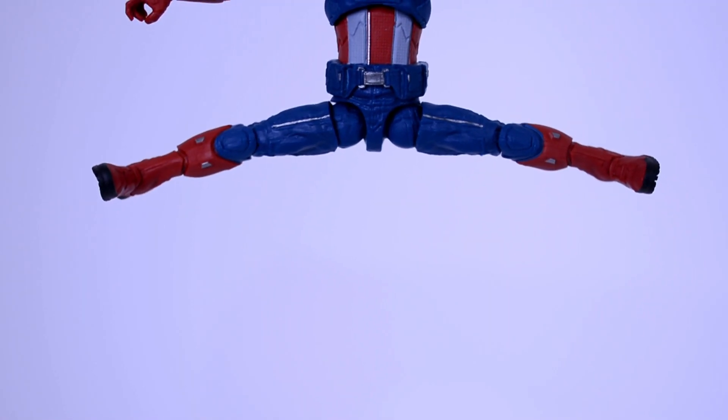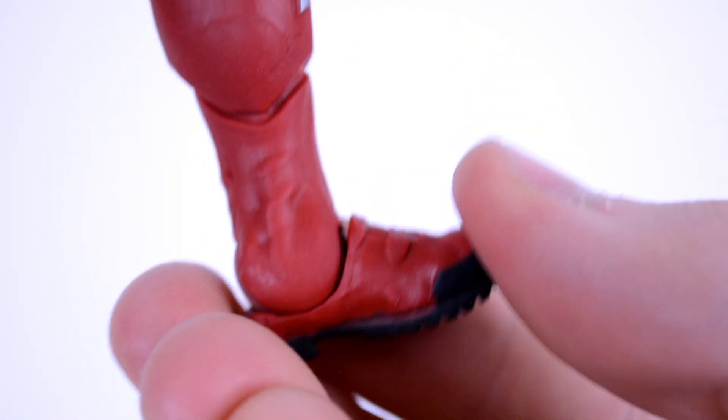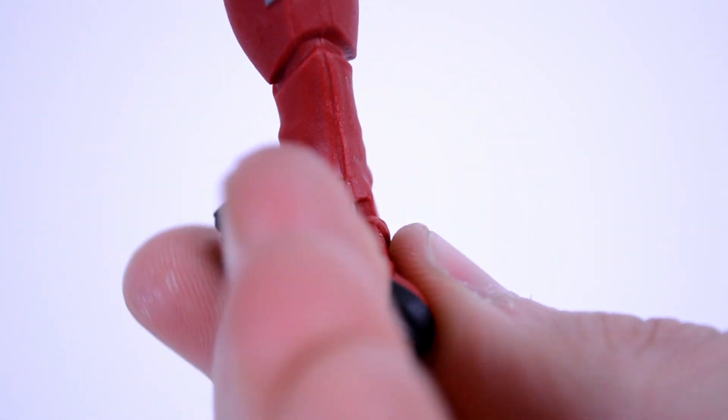His legs can split, kick up, and kick back. You get a thigh swivel and double jointed knees. His foot goes up, down, and rocks side to side.